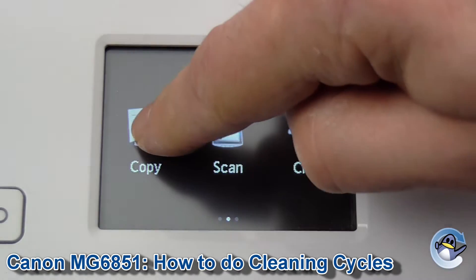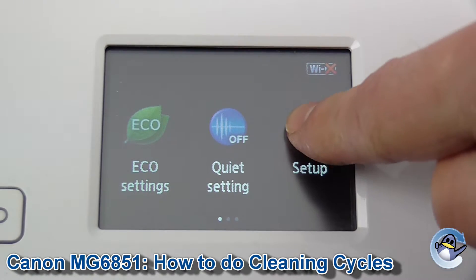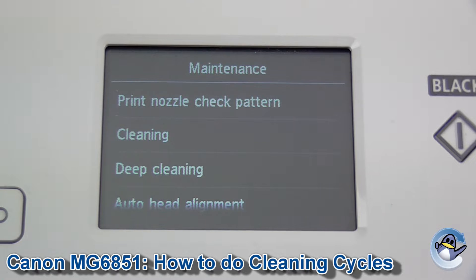To do the cleans we're going to need to get into Setup. Just drag along until we've got the Setup option exposed and press to go in. Then we need to go into Maintenance — Cleaning and Deep Cleaning are the second and third options.